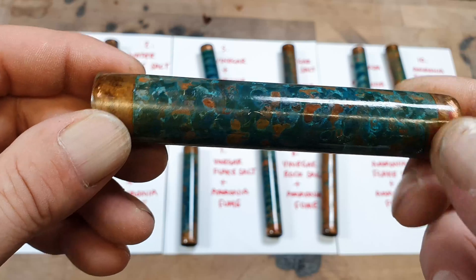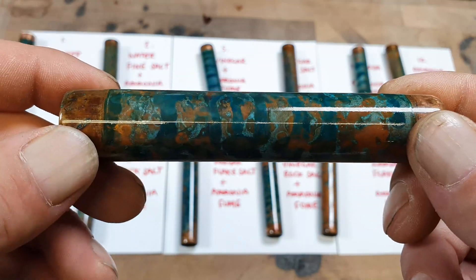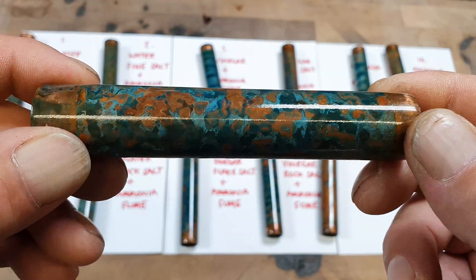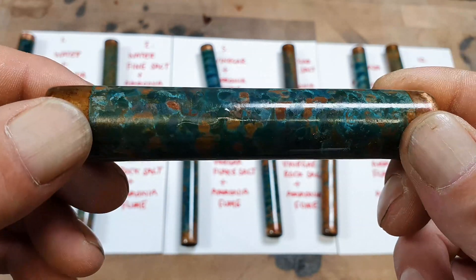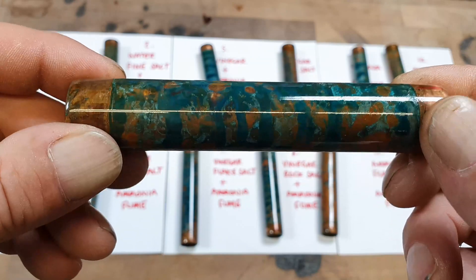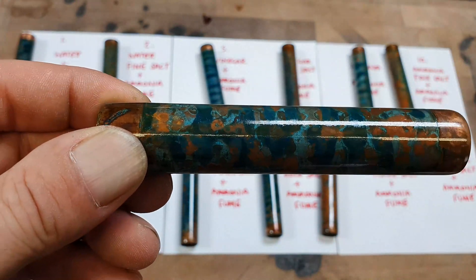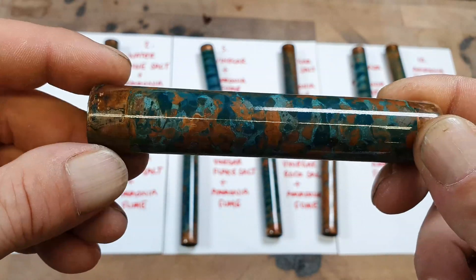I'm actually really really pleased with these results. Next time I do this, we'll repeat exactly the same thing again, only we'll dissolve as much salt as possible into each solution to see if we can speed up the patina process and whether it gives a deeper patina. Later on we'll move on to different patinas — different colours, hot and cold patinas, and we'll even try some Japanese patinas.